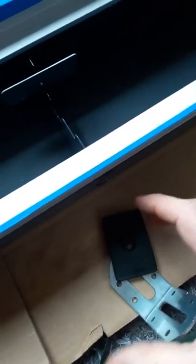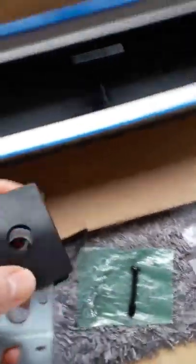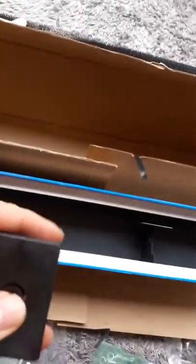This is an L-shaped bracket and on this particular unit there's going to be six of them. This can be mounted with the L-shape inside or on the outside of the unit. So basically we've got a piece of rubber, we've got the bracket, and there's a hole in the middle.